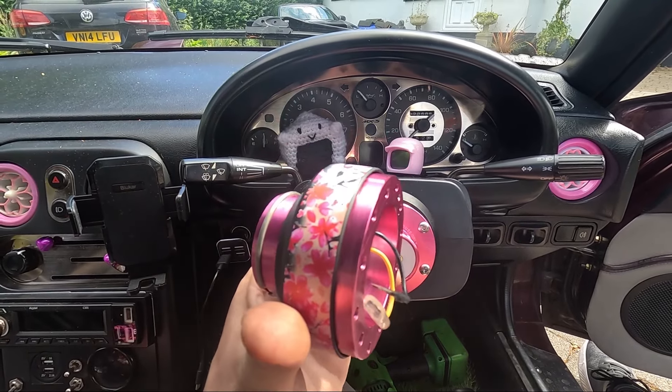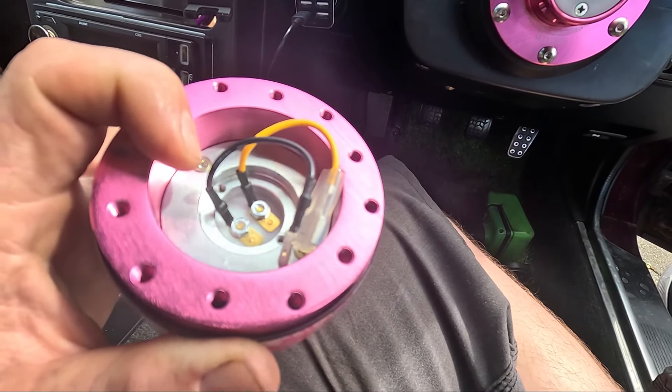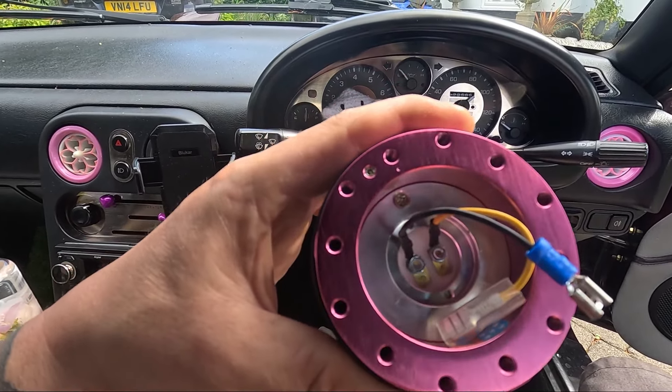To connect the other half of the quick release to the steering wheel, I'm just going to change the connector on that black wire from a male spade to a female spade so I can connect the horn back up. I'm going to put the steering wheel on the quick release off the car — you'll see why in a bit. If you can see that little dot next to the top bolt hole, that's an indicator for the top of the steering wheel, and it lines up with a little dot near the NRG logo on the quick release — also the top. So all I've got to do is bolt the steering wheel on in the correct orientation. All bolted up now and I think that looks really good — really fitting with the car.